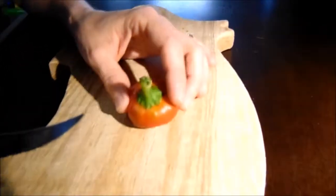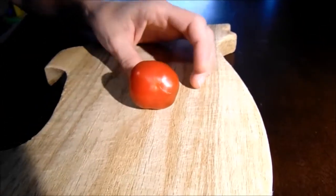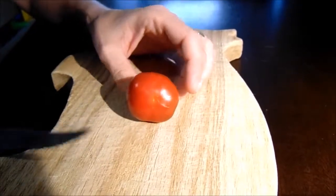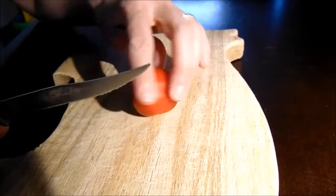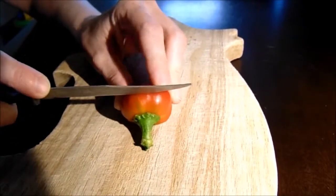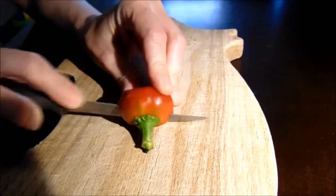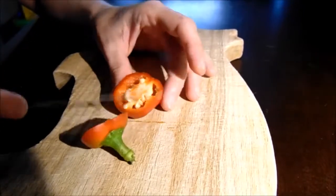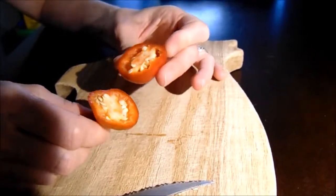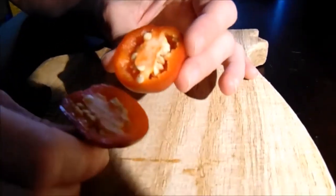Hey guys, so we're here and we're going to do a taste test on the Cherry Bomb pepper that we're growing out this year. We did grow it last year and we liked it, and that's why we're growing it again this year. It's supposed to be a sweet pepper with a little bit of spice — at least that's what our experience was last year. I'm going to go ahead and give this a slice here. It does have a good amount of seeds and the walls are a little thick on it.